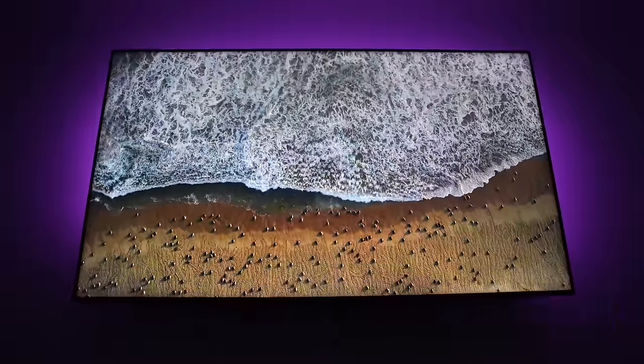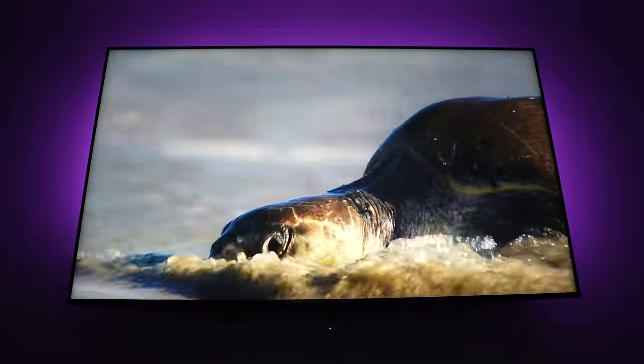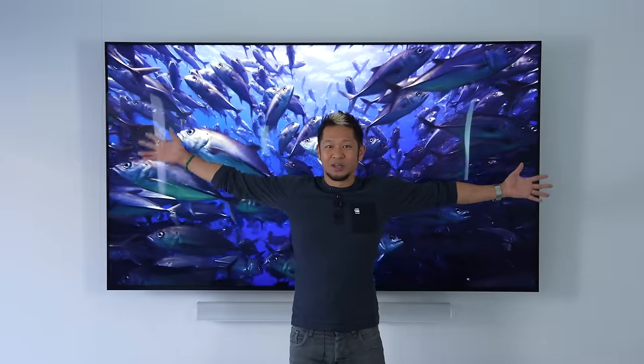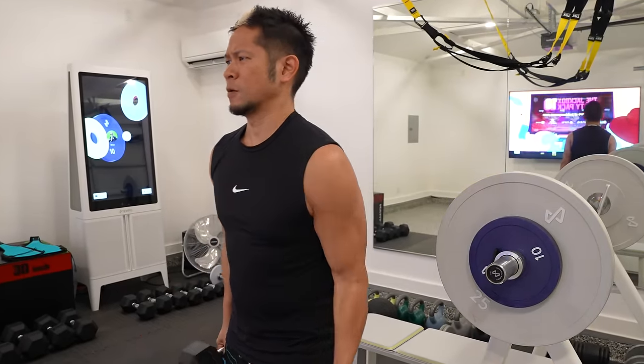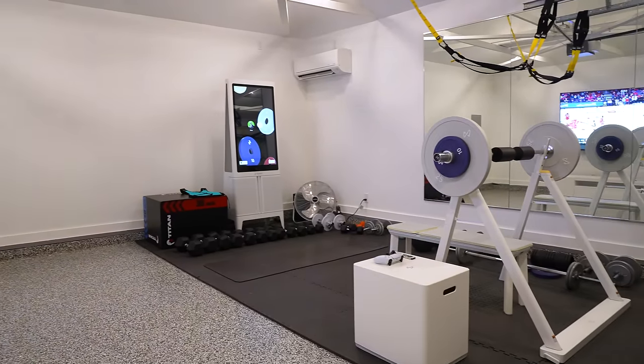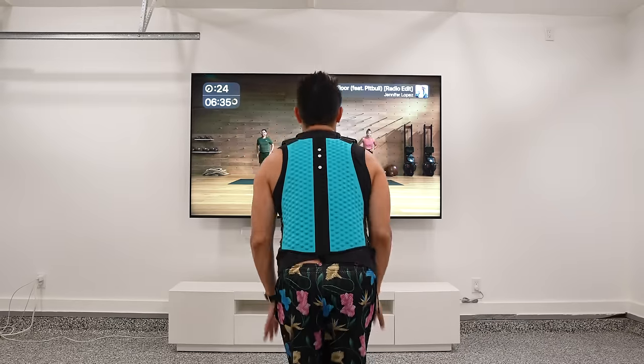Brian Tong here and this is my review for TCL's QM8 flagship 4K Ultra HD mini LED TV. This is the 85-inch version of the QM8 that goes up to even 98 inches, and it was so big I had to set it up in my garage. It's a big screen I can have playing in the background during my workouts since I've transformed half this space into a gym, and TCL's approach has been bigger and better with unrivaled value.